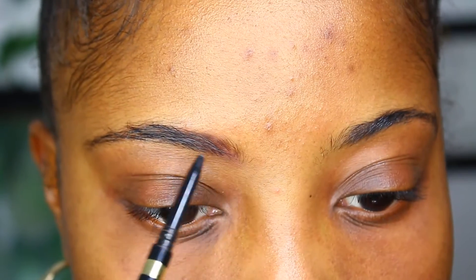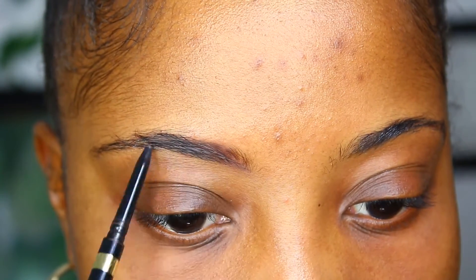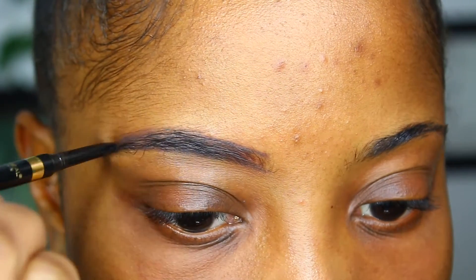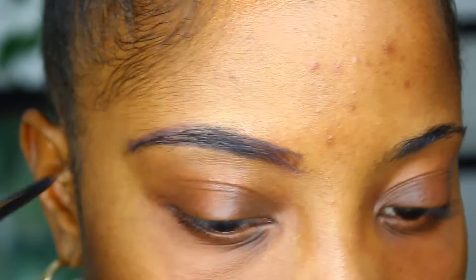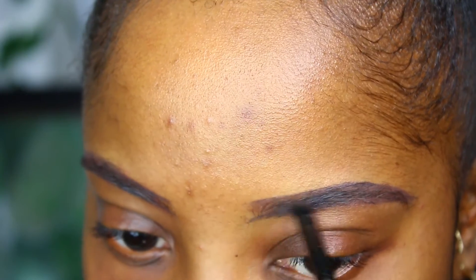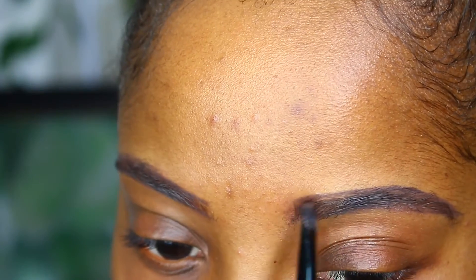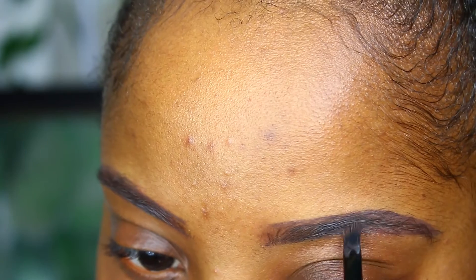I'm going to use my L'Oreal brow stylist definer pencil first, just to do the outline. Then I'm going to go ahead and fill it in with the powder. My eyebrows and nose contour are both very new in my makeup routine, so I haven't quite mastered either of them yet. I'm very expressive — I talk a lot with my eyebrows. I'm going to try a lighter eyeshadow powder to fill in my eyebrows, and then set them with a mascara so you can see the hair a little bit better and it's not just a block of powder over your eyebrows.